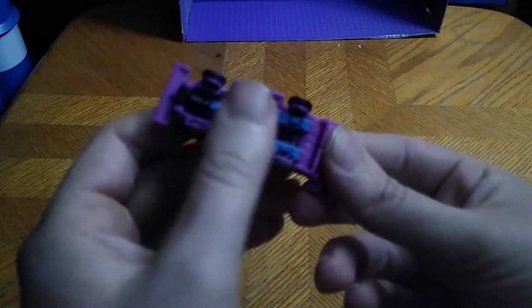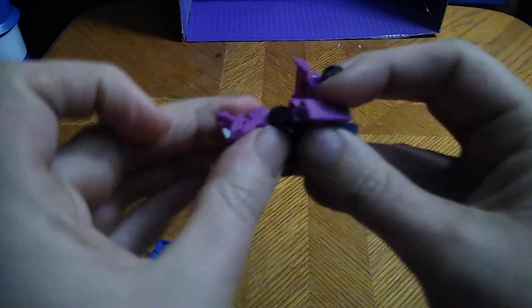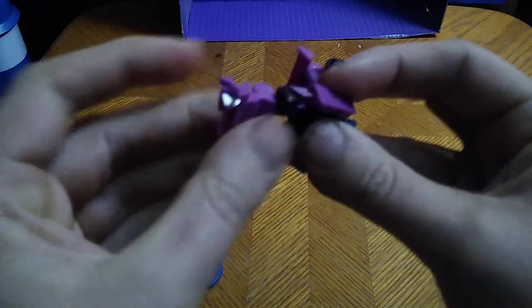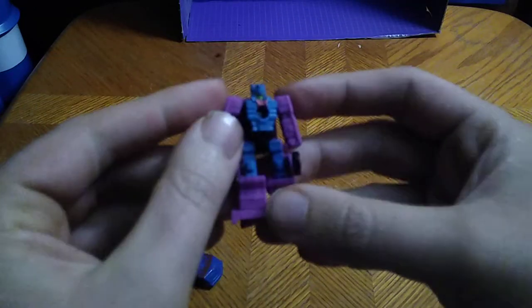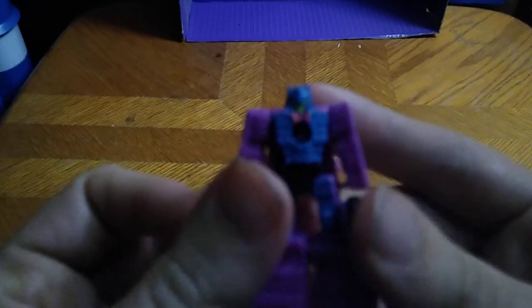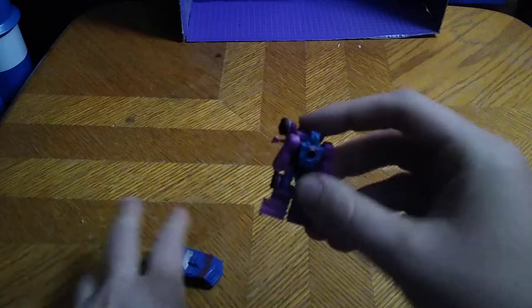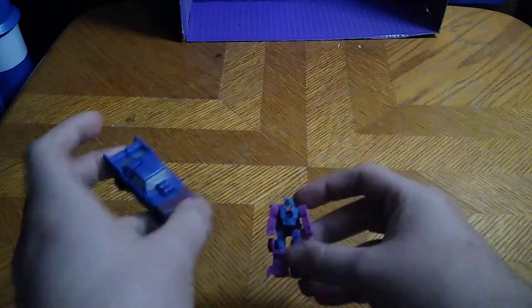Now we're going to get down to transformation, which is simple with these little guys. We're going to disconnect the arms, fold that down, fold up the legs like so. And there we got Groundhog in his little robot mode. He's hard to get on camera, but he is a cute looking little MicroMaster. I love these — they're fun to transform and mess around with. But that's all there is to say for Groundhog.